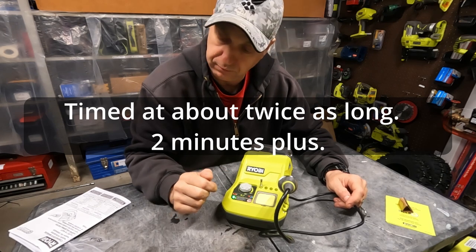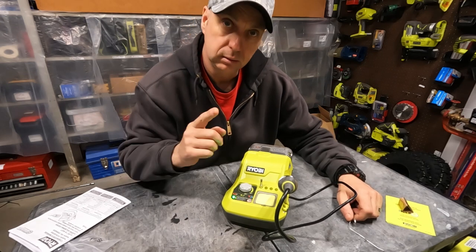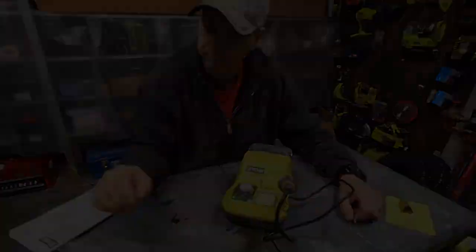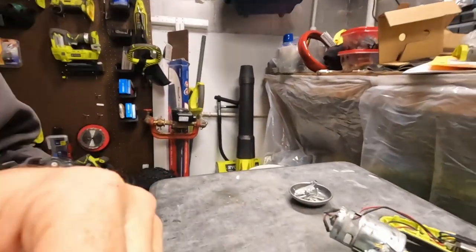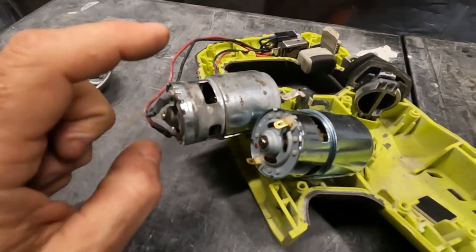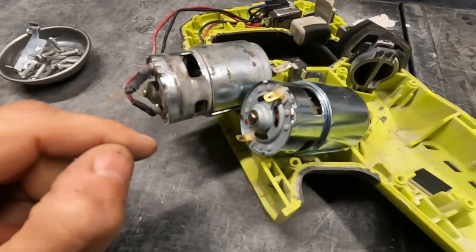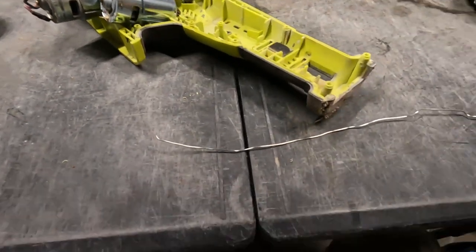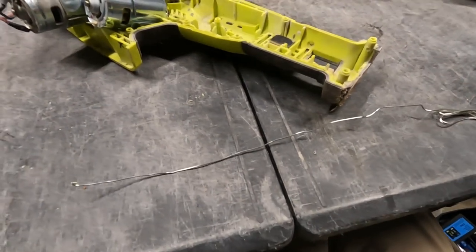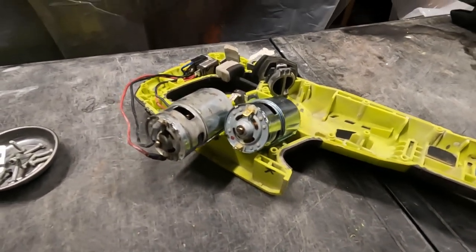I have the perfect little test project for this thing. To test this soldering station, I've taken apart this Ryobi reciprocating saw that has a motor that was burning up — we're going to swap the motor. We'll use some of that sample solder they gave us. Hey, it should work, right? Otherwise why would they give it to us? So let's see if we can make this happen.